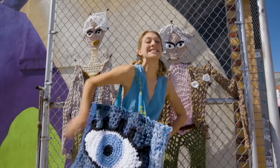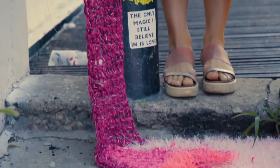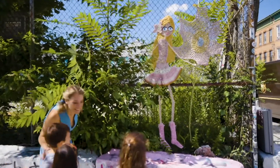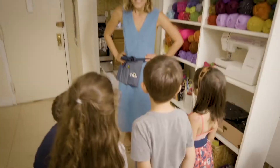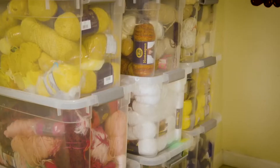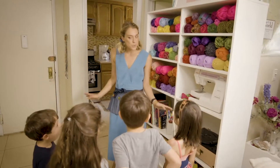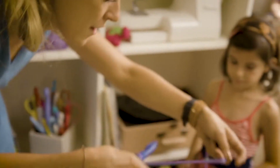I'm London Kaye and I'm a yarn artist. This is where I make everything — I make crazy things out of yarn and leave them on the street for people to enjoy.